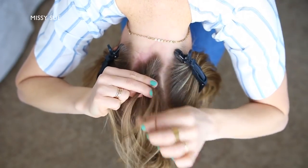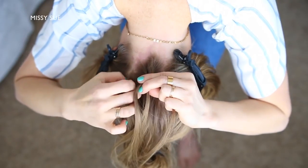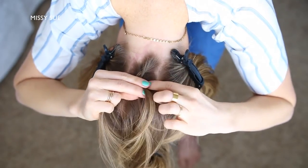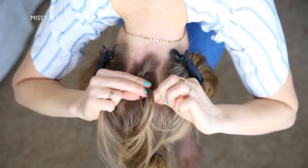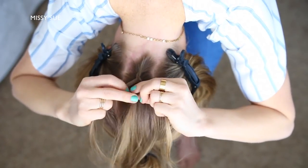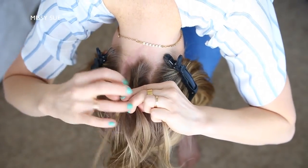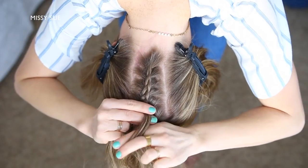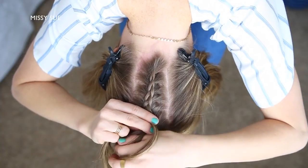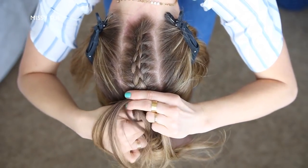Then I'm crossing the left strand under the middle, picking up a new section and crossing it under and into the middle strand as well. I'm just going to repeat those steps, crossing the side strands under the middle strand while adding new sections into the braid and working my way up to the crown of my head.